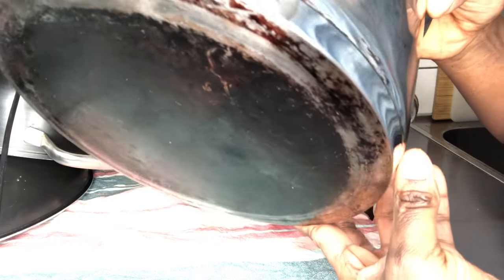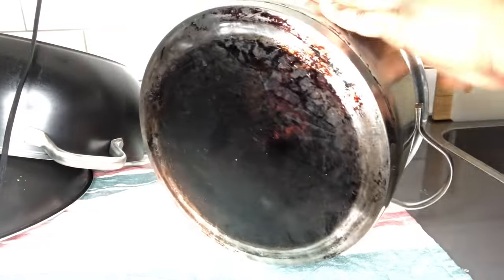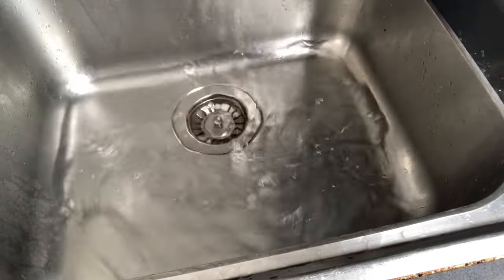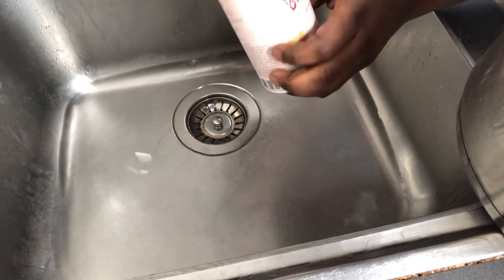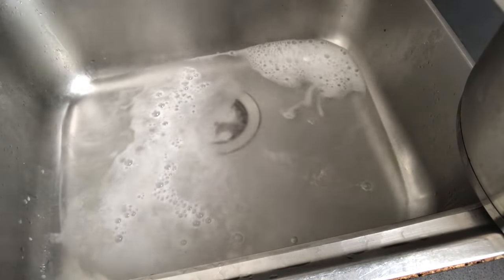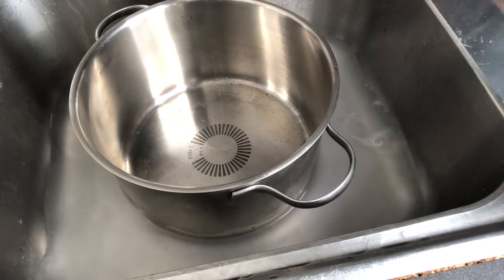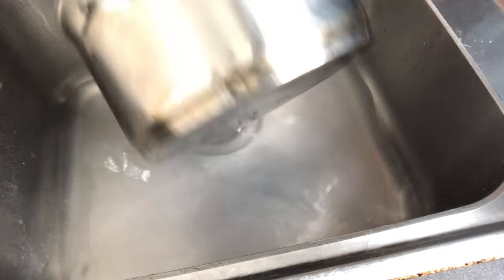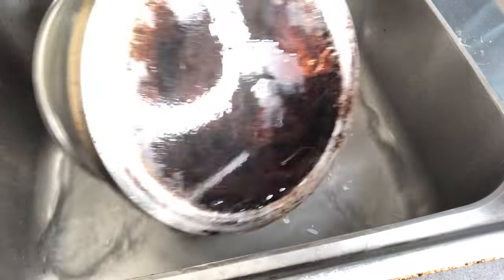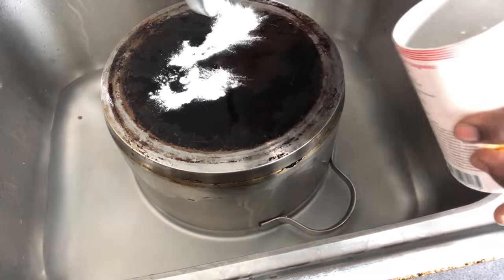Do not judge me! This time around I fill my sink with hot water and add about three teaspoons of baking soda in it. I allow the stains to rest in it for two minutes, and then go in again with two tablespoons of baking soda and allow it to rest for a whole five minutes before I start to scrub.